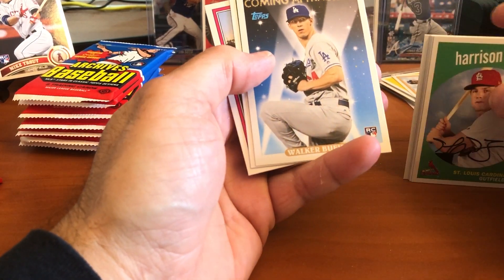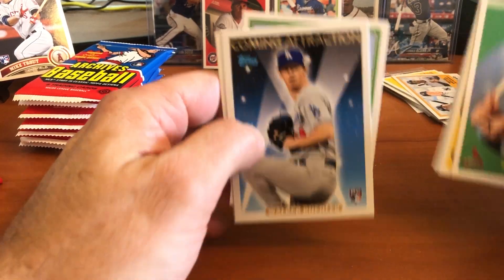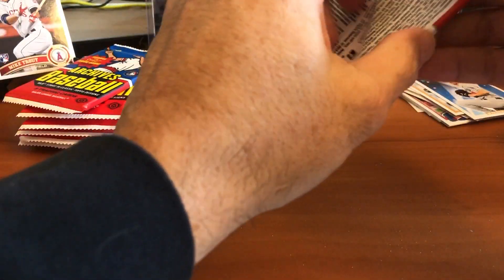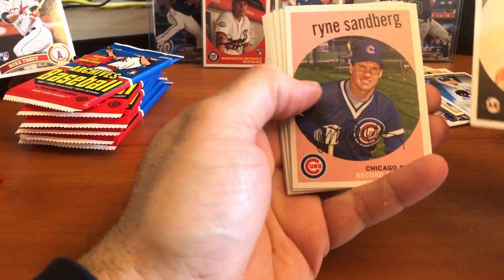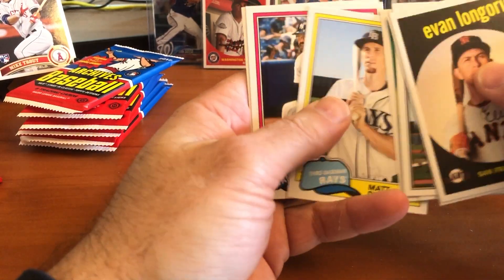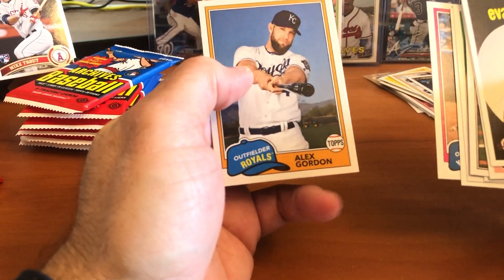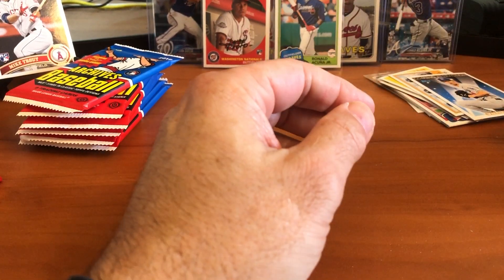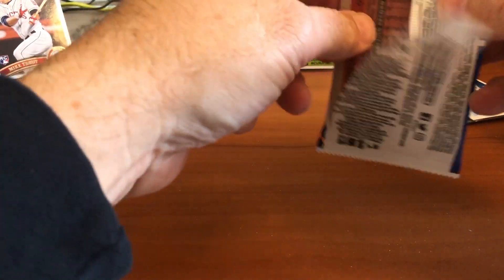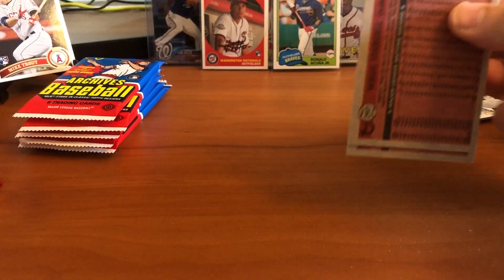Marcel Ozuna, Walker Buehler's coming attractions rookie card — that's a nice card. Jose Abreu and Buster Posey. Wow, I'm really impressed with this set. Evan Longoria, Ryne Sandberg, Schwarber, Tim Beckham, Matt Duffy, Reggie Jackson on the 1981 design, and Alex Gordon. We're still looking for that second autograph. I've heard that for this set it tends to be more old-school players rather than modern guys doing the signings, but we'll see what we get — hopefully someone we all enjoy.